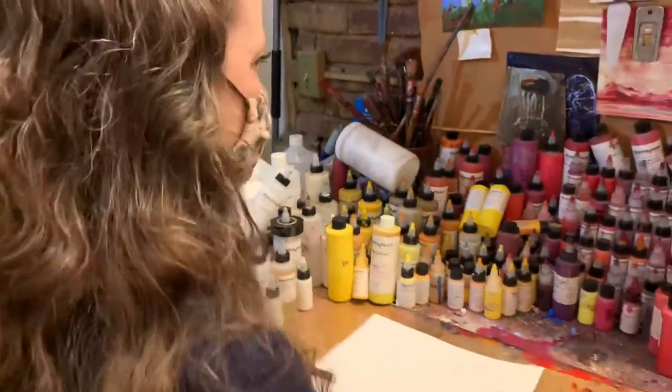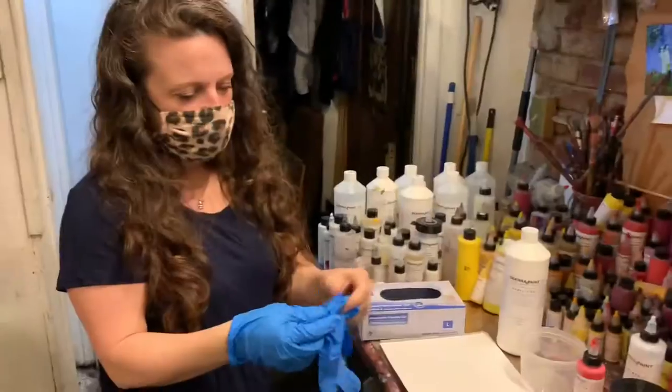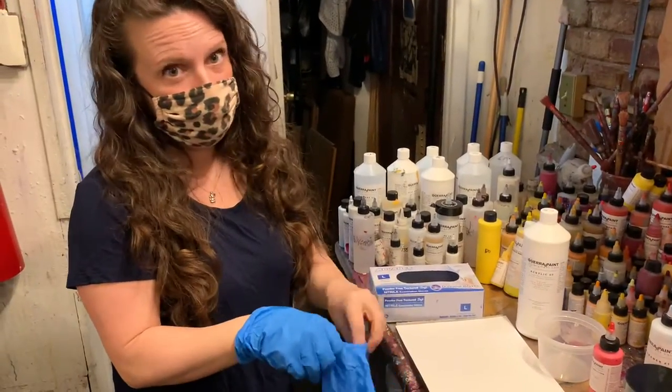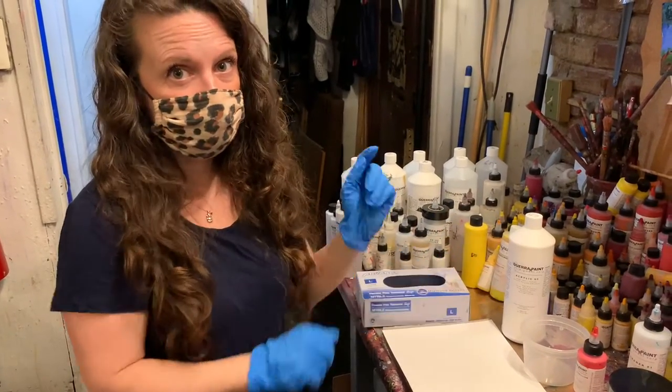We ask people, have you been here before? Okay, let's show you what this is about. So we come back here and we do a demonstration. I'm going to do a quick paint demonstration — this is what we do for people when they come down to show them how the paint component system works.